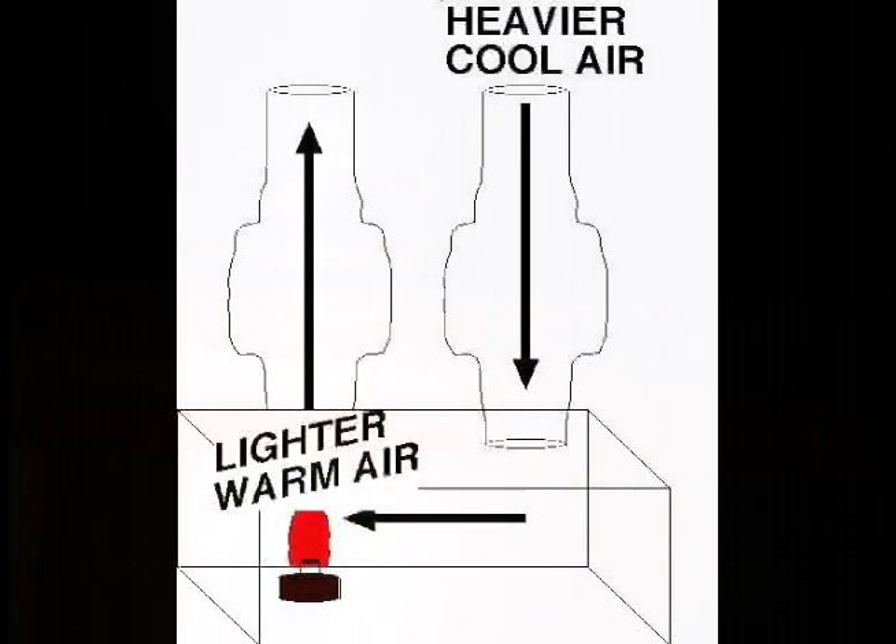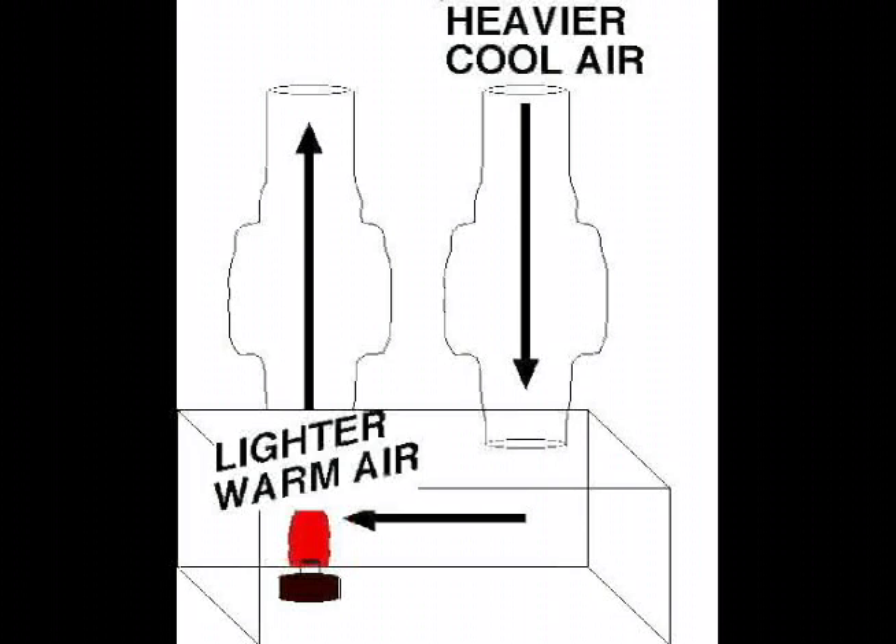This is a convection box. Once again, warm air becomes lighter. Cold air, being heavier, is pulled down harder by gravity and pushes the warm air up.